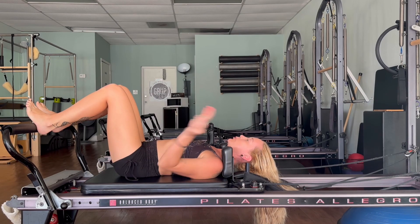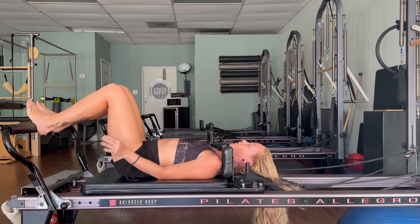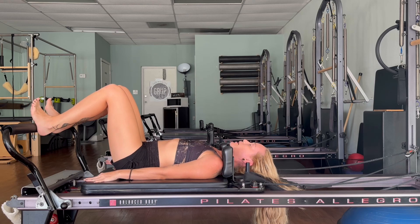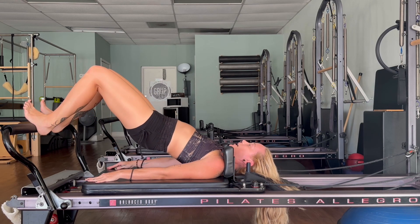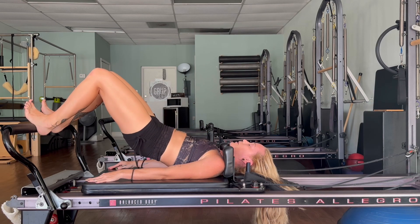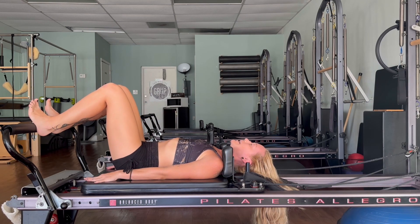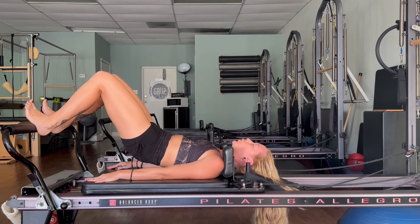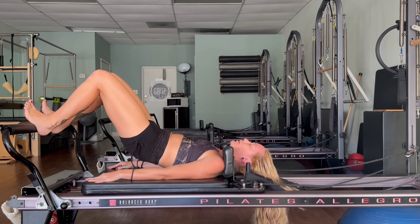Let's take a bridge — go ahead and take that headrest down. Arms by your sides, bring your heels onto the foot bar, drop the chin down toward the throat, lengthen the back of the neck. Slowly roll your hips up towards the ceiling — inhale and exhale. Feel the back muscles turn on, roll it back down one little vertebra at a time. Draw the belly in, low belly engages to curl it all the way up — roll it back down, exhale.